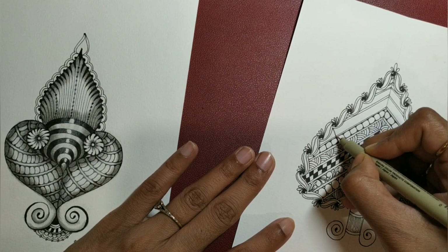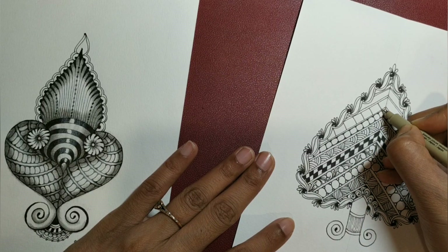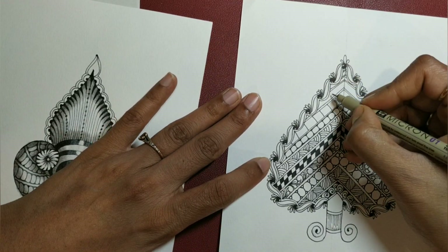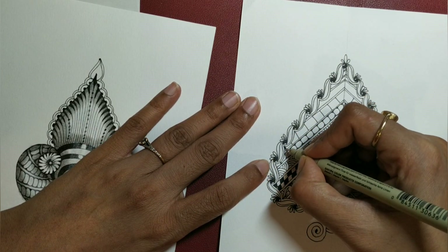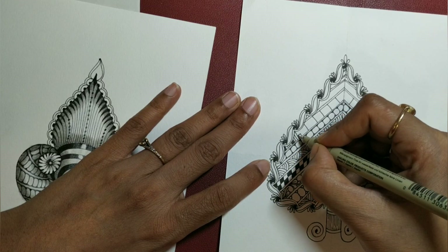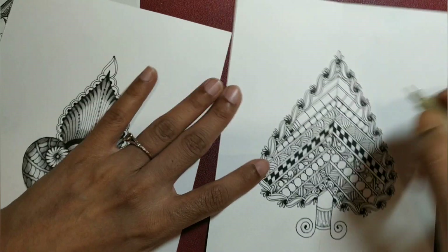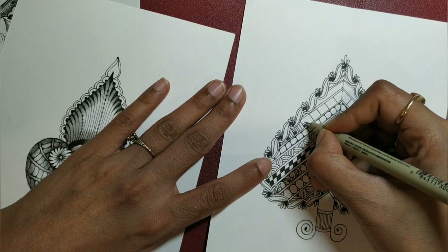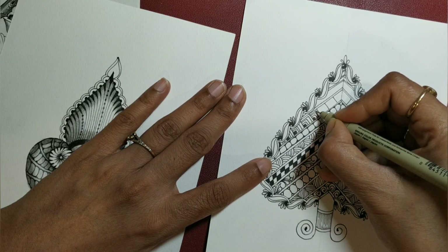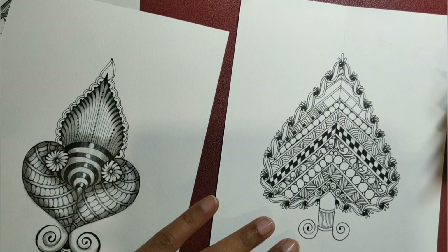The next section I am going to add Cubine, or you can add Flukes — whatever you feel like. As I mentioned, it is your space; go with the tangles you feel like at that point of time. So I am going to go with a little bit of a box — inking at the corner box, then auras, small box and then auras, small box and then auras. That is the tangle Loops.